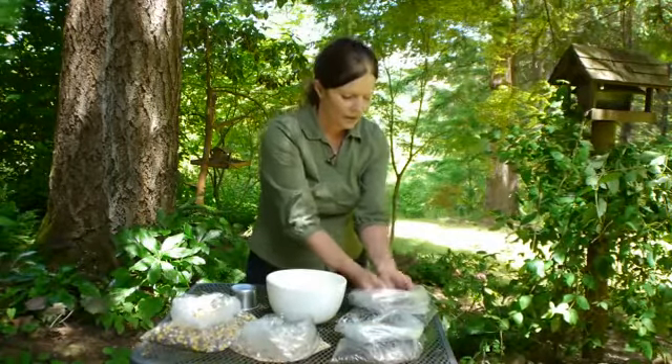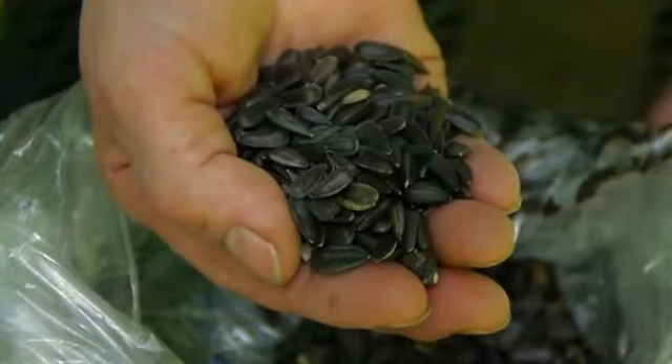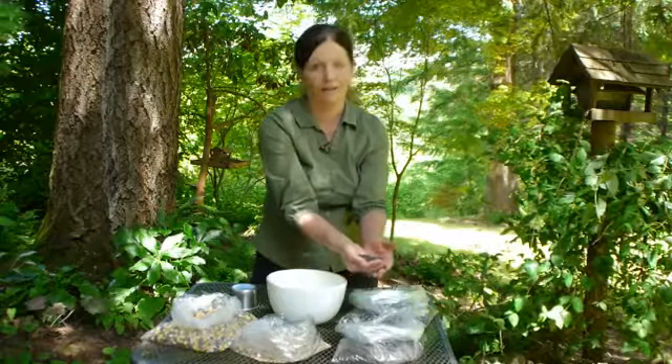The most common seed for most birds is the black oil sunflower seed, which I found to be the best one for my garden. I've gone to the point where that's pretty much all I put out, because they eat every single seed.